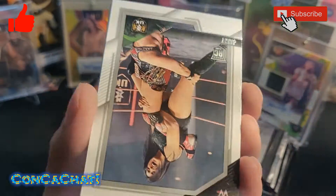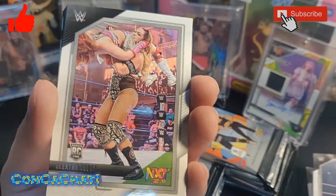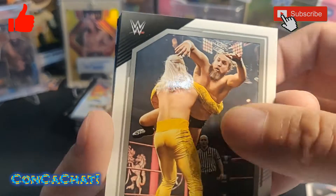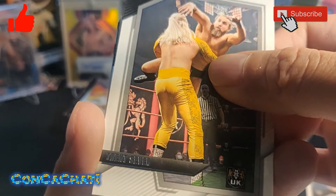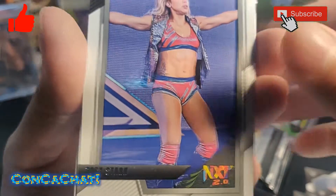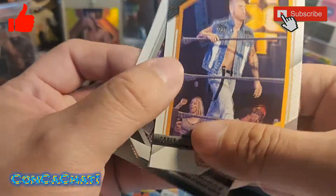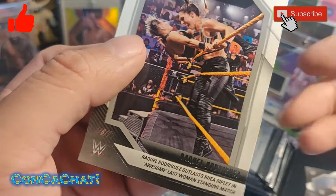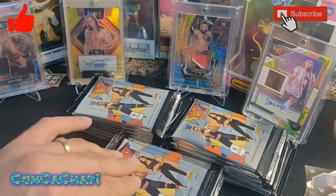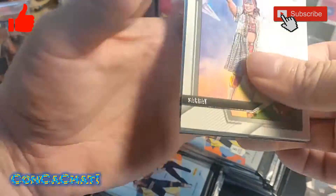It's going to be a pretty long video, guys, I'll try to run through this as fast as I can. We got a Jinny, a Ricky card, Elektra Lopez, Trent Seven, Flash Morgan, Zoe Stark, Gavis, and Raquel Rodriguez — I thought that was Rhea Ripley for a second. Now I'm just going to start running through these so the video's not so long.